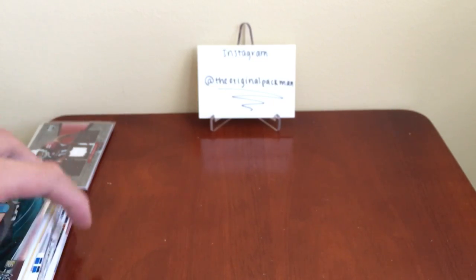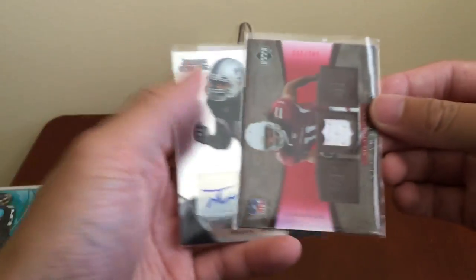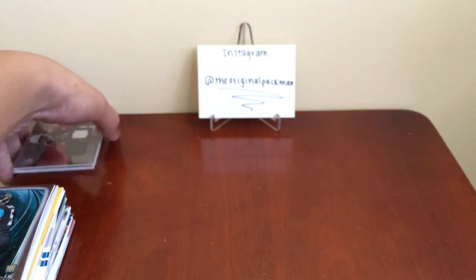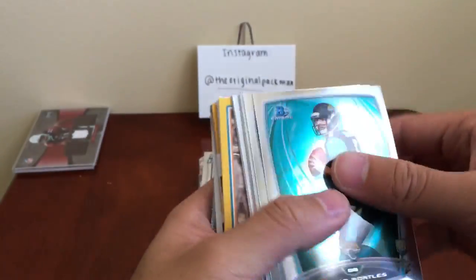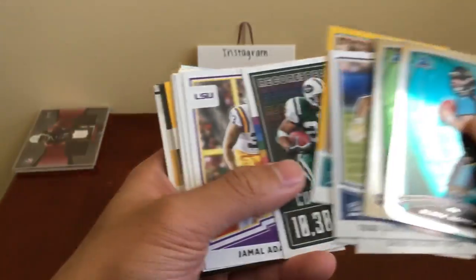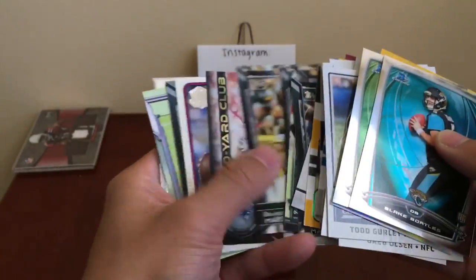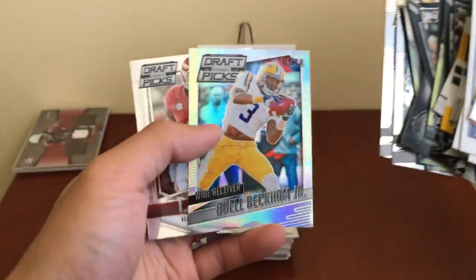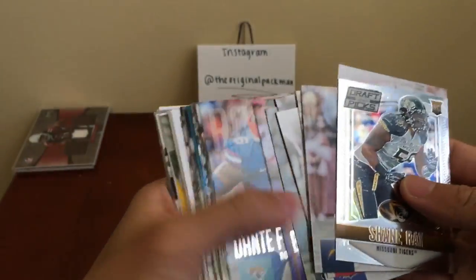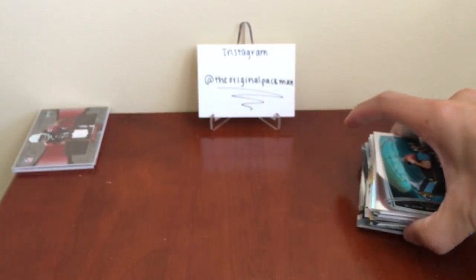That's all our packs. Came with these two hits — nothing huge, but better than nothing. No hits from the packs themselves. Some rookies: Devontae Adams rookie, Jim Kiick, Curtis Martin, Jamal Adams rookie. Got this numbered card insert — Joe Flacco 60th, old Prism Odell. Some rookies — that's pretty much it, nothing crazy.